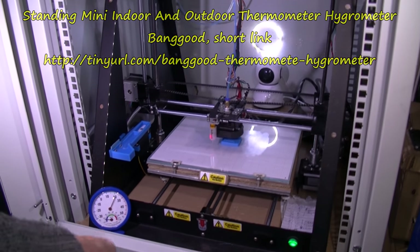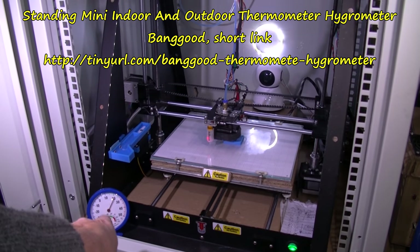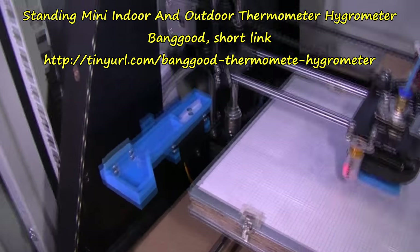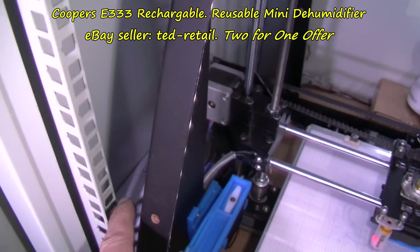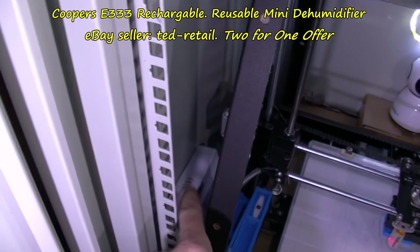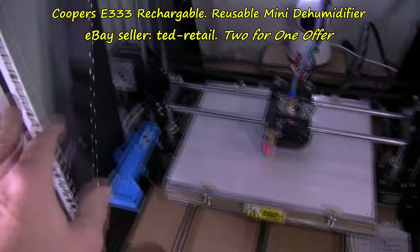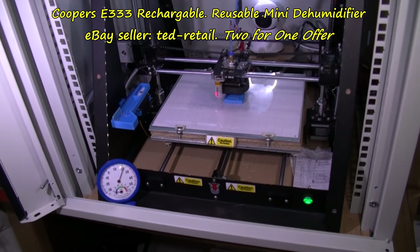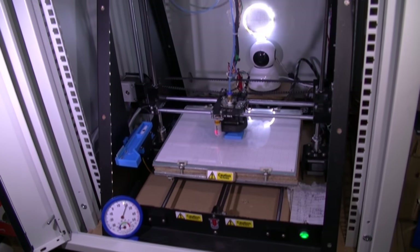There's a sort of temperature gauge and hygrometer thing in there. And there's a moisture absorbent unit — that will probably need to be moved or changed quite a few times when this gets done, I think.